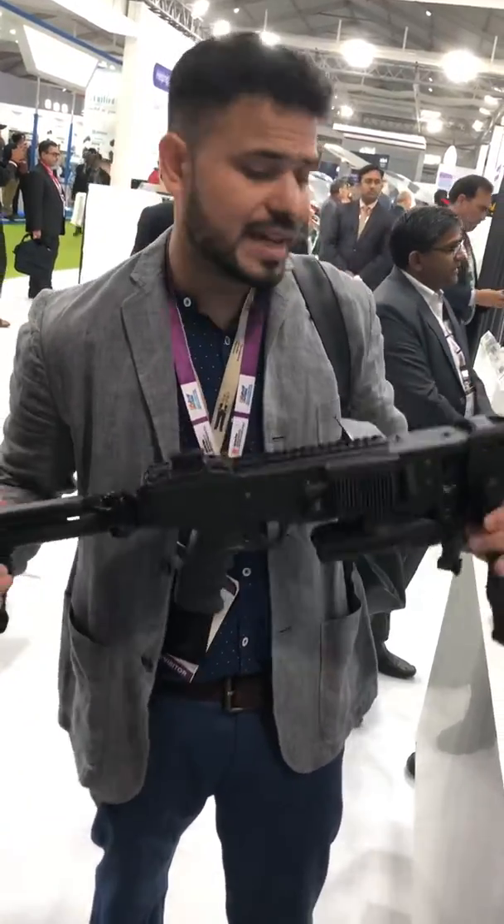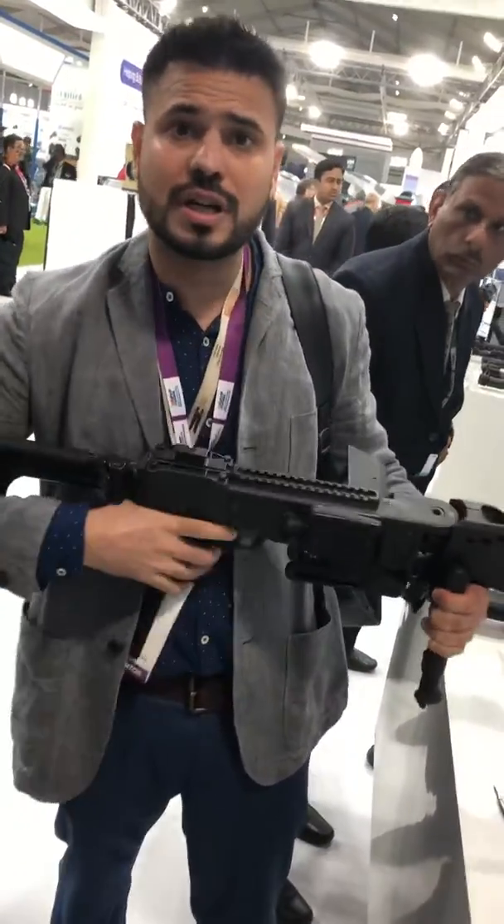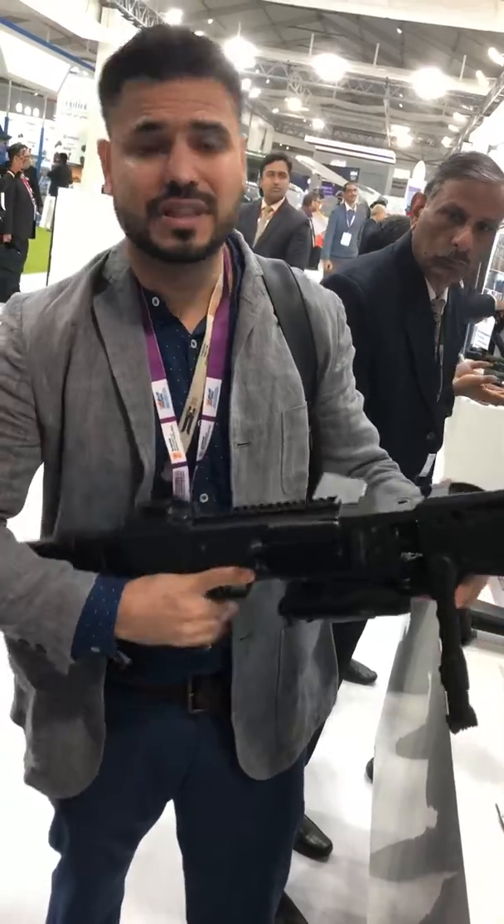That's the Corner Shot, made by an Israeli company. This is the original Corner Shot. The equivalent of this in Pakistan, or in this factory, is the VOFI.